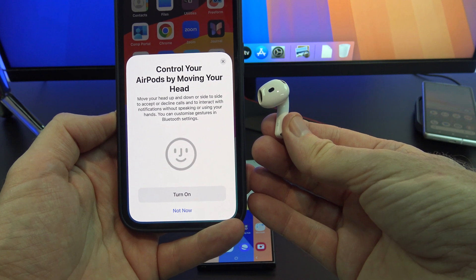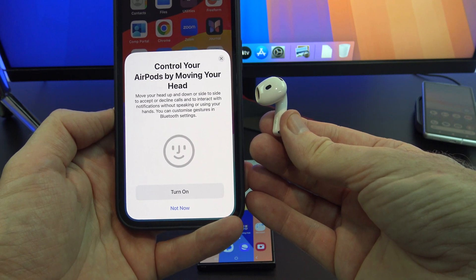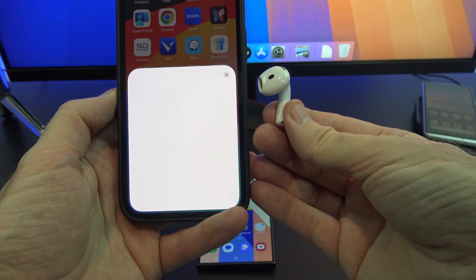You can actually control your AirPods by moving your head — turn this on if that interests you. Alright, almost there. You should now get a little screen which shows you how much power is in your AirPods and the AirPod case. Tap Continue.